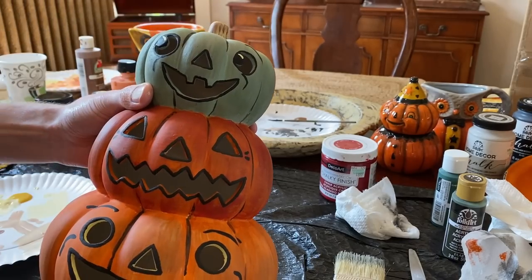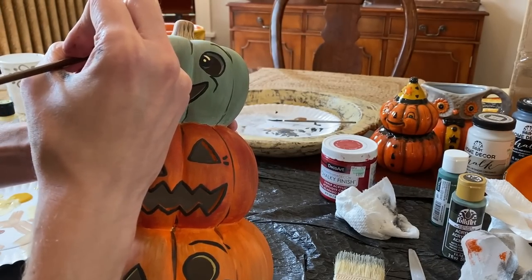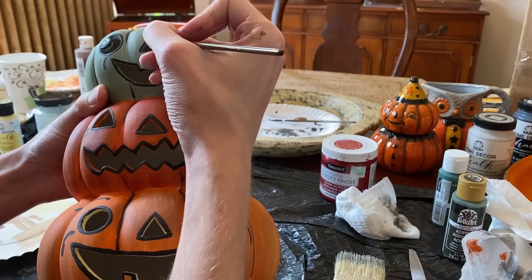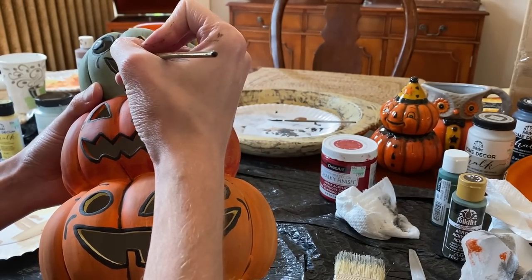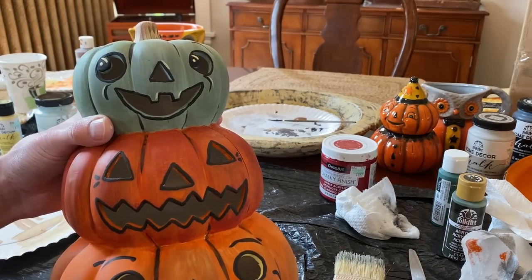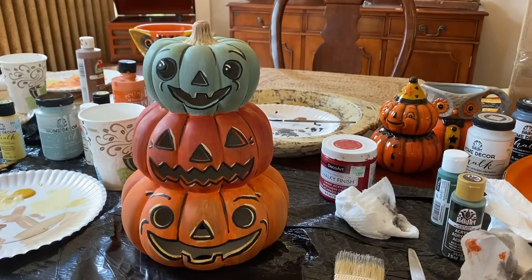Once that dries, I'm going to go back in with a soft yellow and add some details to the eyes. Then I'm going to continue adding detail by highlighting existing lines of the design, including some of the eye, nose, and mouth areas. The idea isn't necessarily to highlight every line, but simply add accents to them.